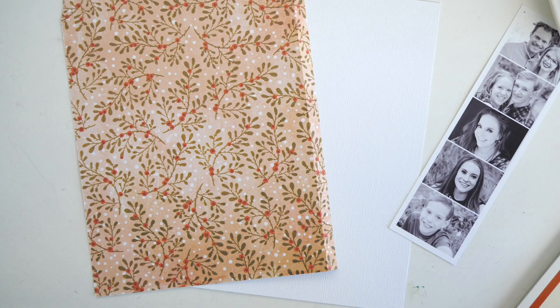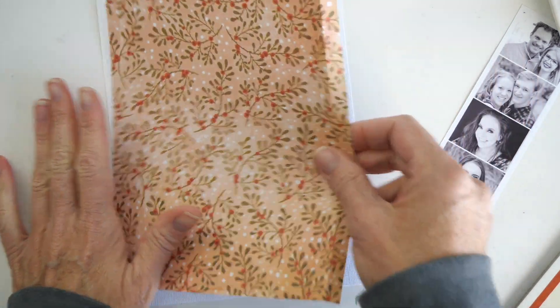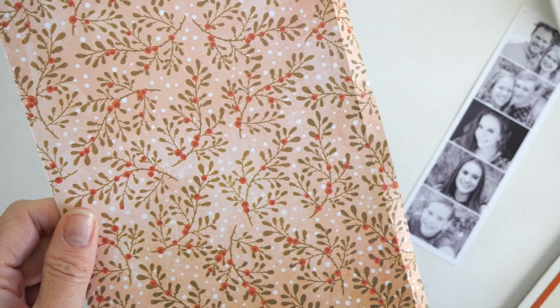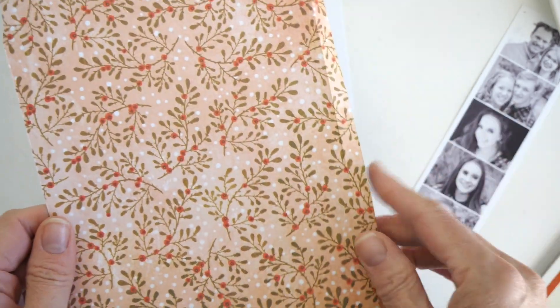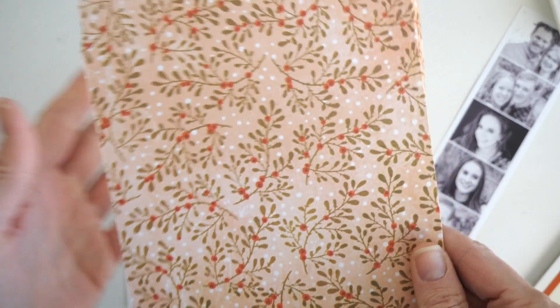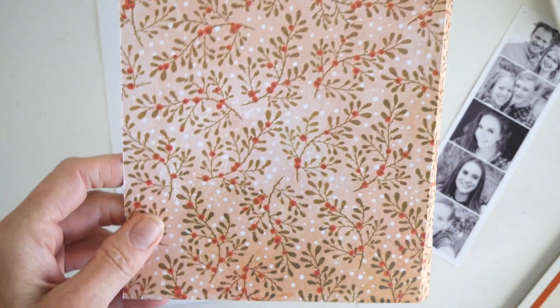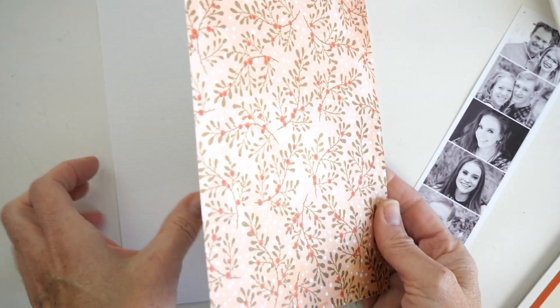I cracked myself up. Anyway, I love this print — it's so pretty. I'm making a little bit of a shift here because I've been very heavy on reds and greens. I've been super inspired by this pattern ever since I saw it, like in November or whenever I grabbed this paper pad.